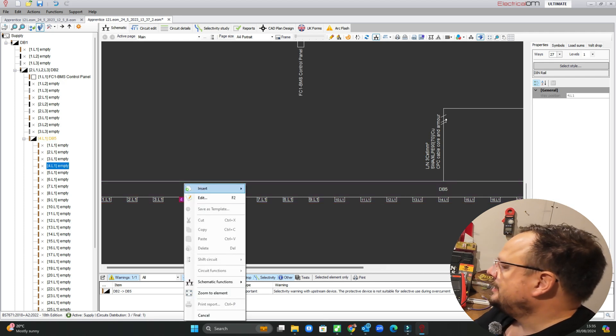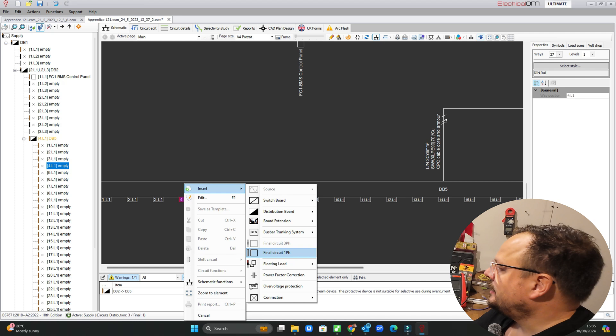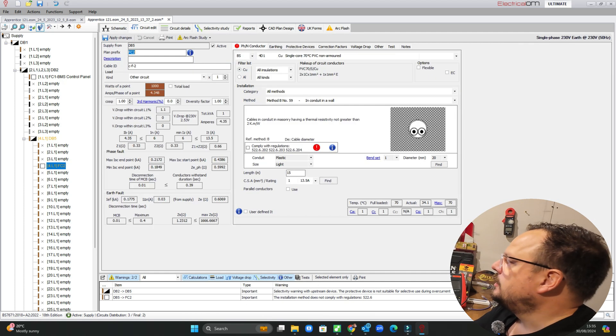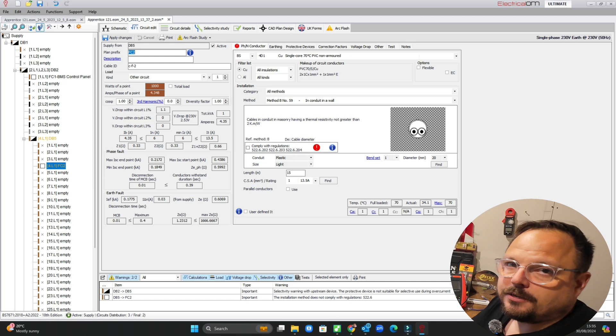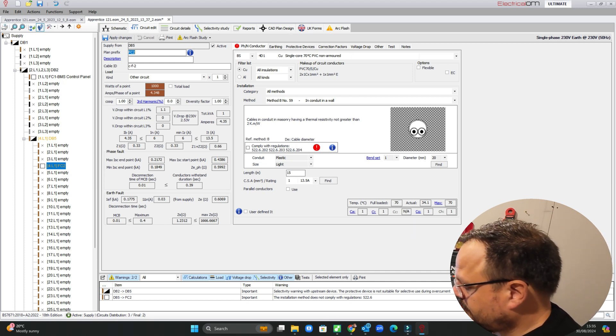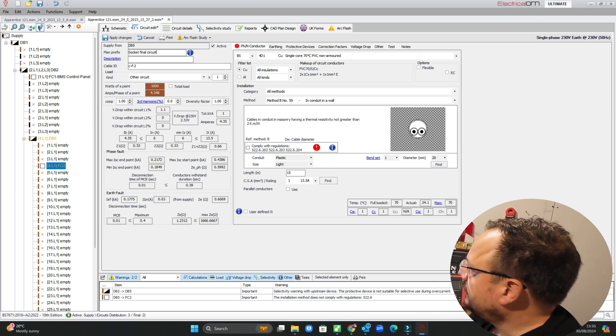If we go to Insert, we're now going to insert a final circuit. We can click the circuit to open it up and pop in all of its details. We'll call it 'Socket Final Circuit' and we'll describe it as 'Office Sockets'.